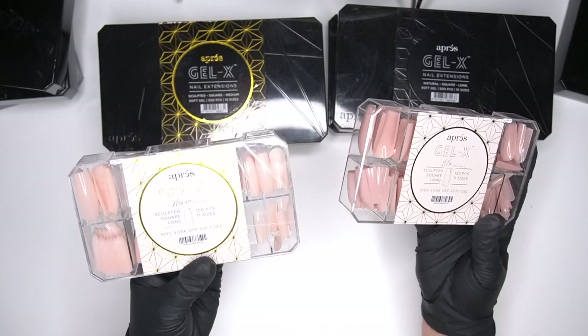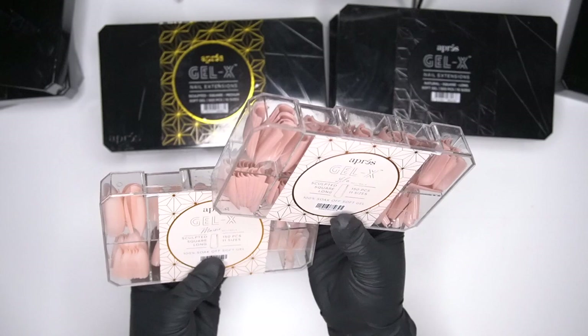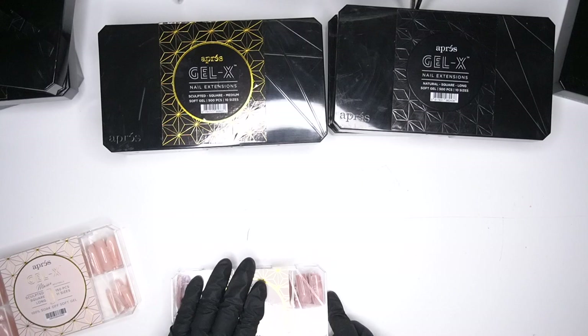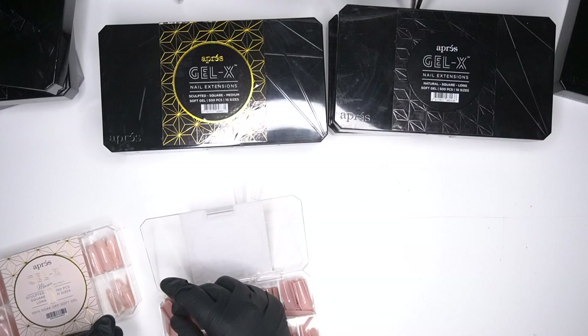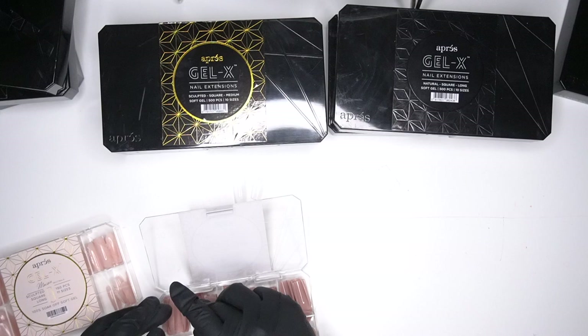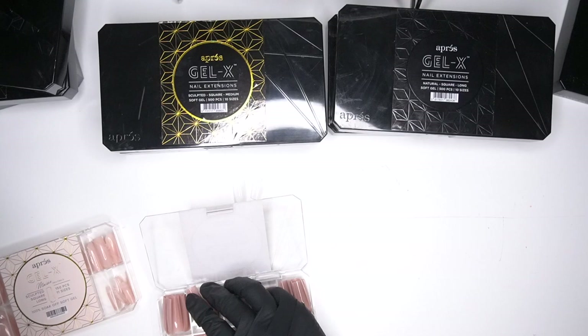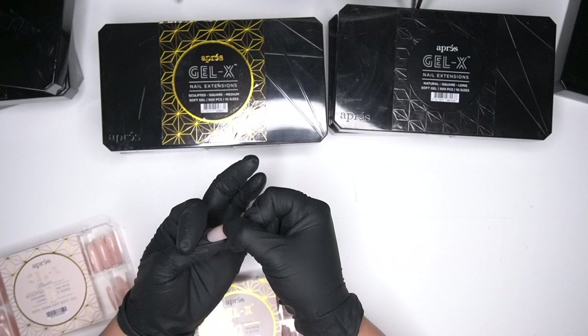These are also in my collection — the sculpted long square. When I went to purchase these, I ended up getting them sculpted because I wanted to have them in my kit. Something I want to mention so it doesn't catch you by surprise: these are a lot smaller boxes than the other ones. The sizes go all the way up to a double zero, while the other boxes only go up to a zero. And it still has that really nice apex.